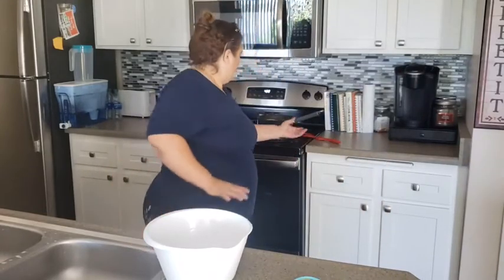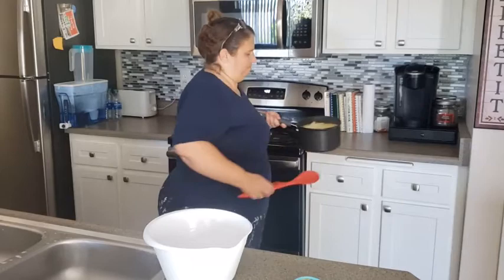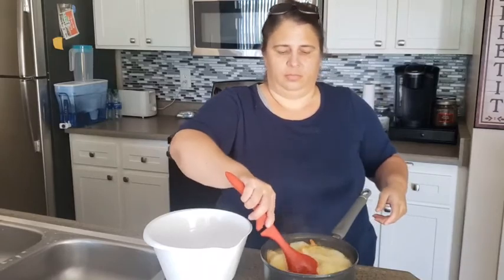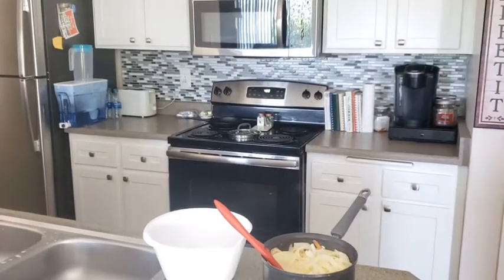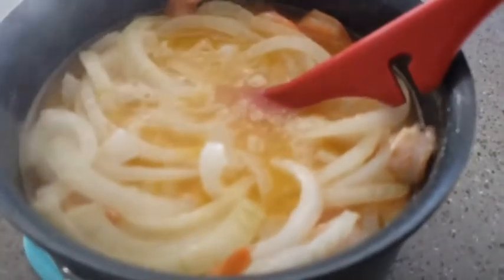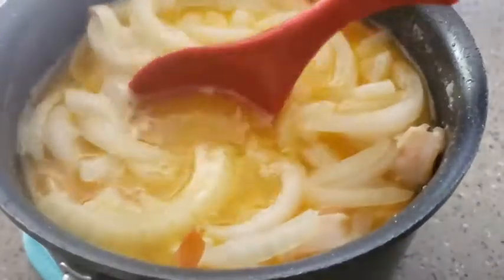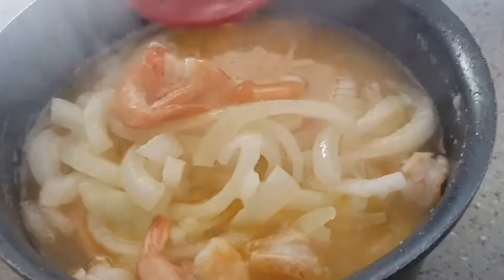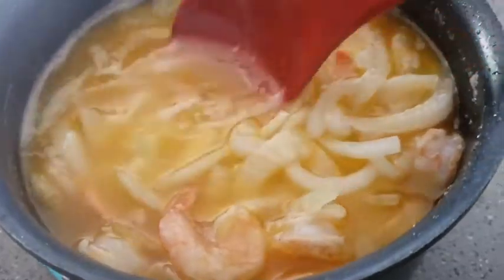Our shrimp is done. I'm going to bring the pot over here and show you what this looks like. I don't know why, but that's the smell of my childhood. The onions are pretty soft — they can use a little more time in the hot butter. The shrimp is done. That shrimp is real pretty. Too bad this isn't smell-o-vision, because this smells so good.